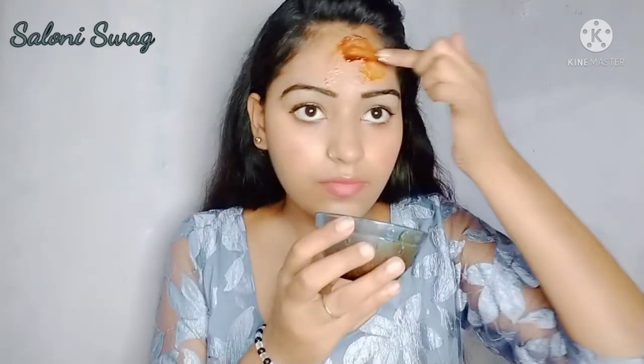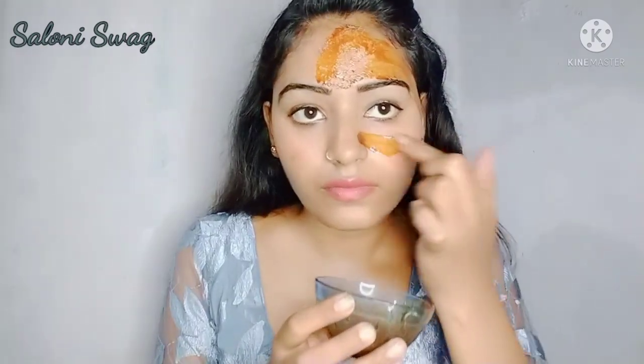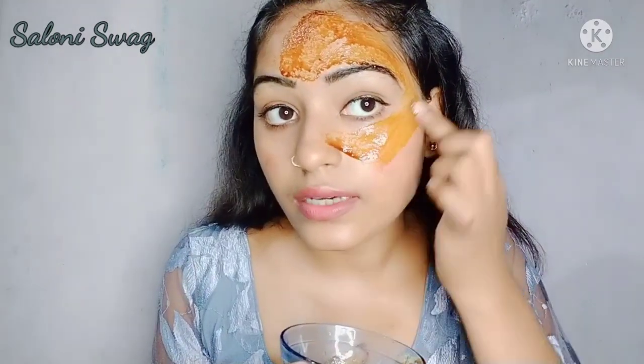So guys, now I apply this face pack on my face. Let's begin — I will apply this face pack with my fingertips. Gently apply this face pack on your face like this.